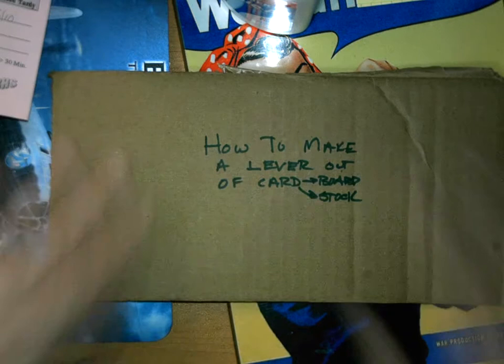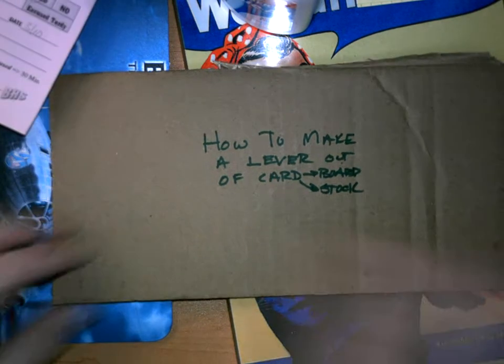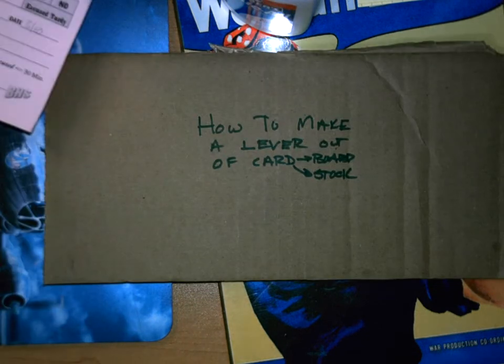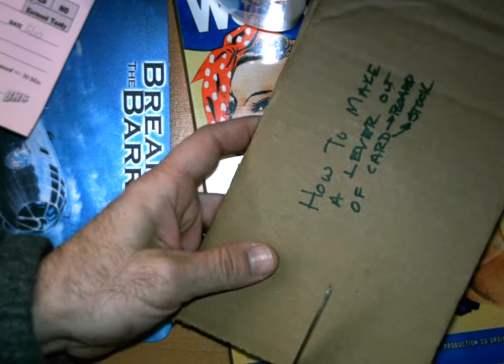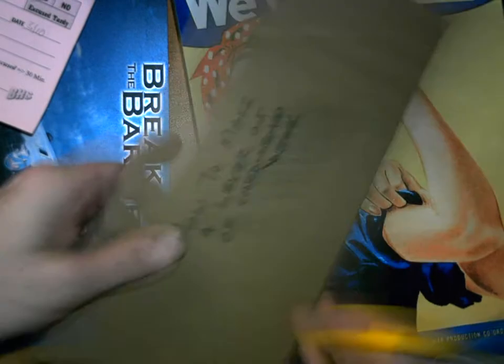So we're going to show you a technique where you can make your lever a little bit stronger. If you're going to make your lever out of one of these, I'd recommend — I think cardstock is going to be a little clunkier to work with, but it'll be a lot stronger when you're done.